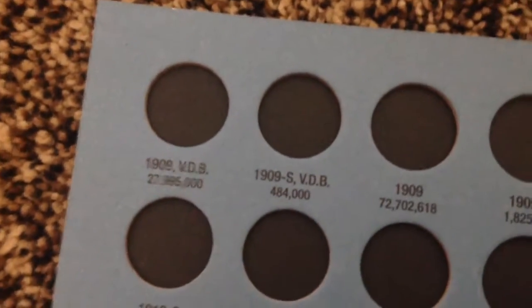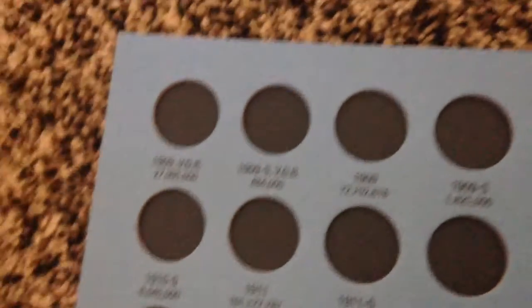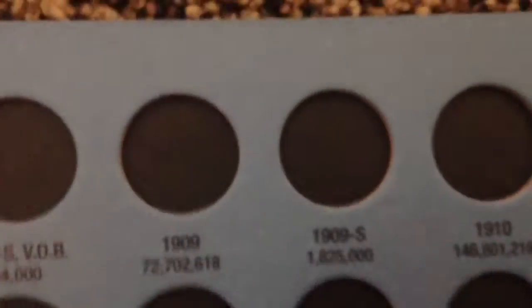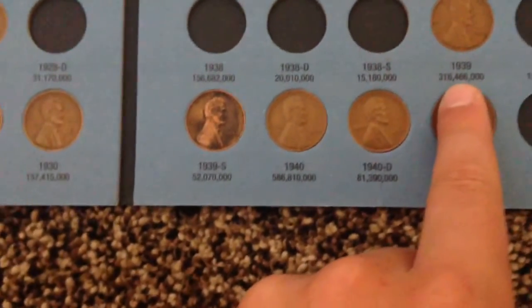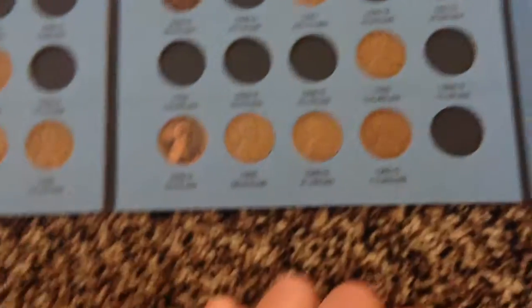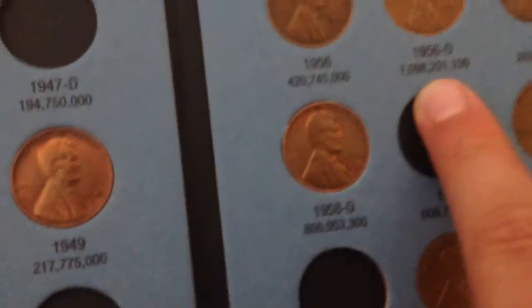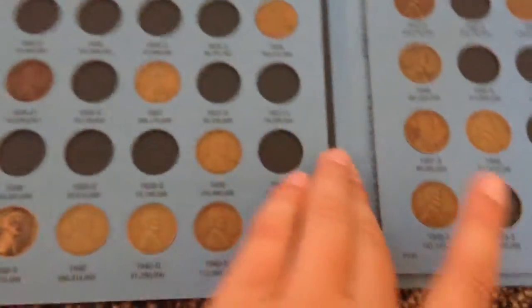For example, a 1909s VDB had 484,000 minted — that is less common, therefore it's worth more. Or the 1909s, 1,825,000 minted. But even some of the 30s, like the 39P with 316 million minted, compared to a 56 Denver wheat penny with 1 billion minted — usually the ones that are worth more are on the lower-mintage end of the spectrum.